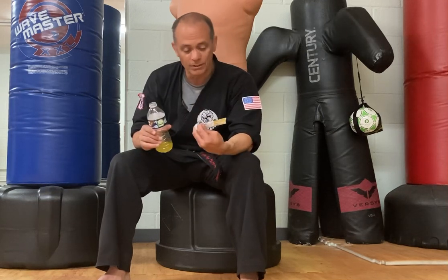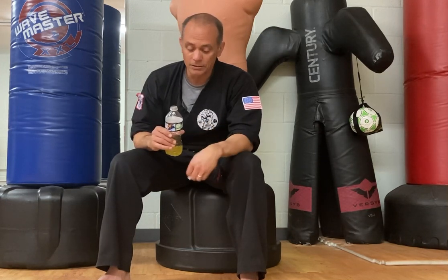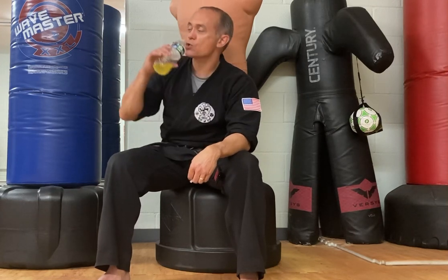I want to thank Jill for this. If you want to order some of this stuff, I'm going to put her website right there in the description and all that good stuff. Be better than you were yesterday — let's go!